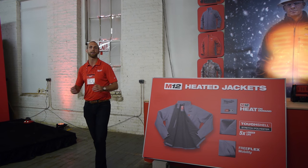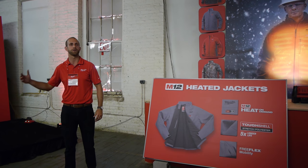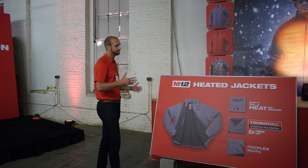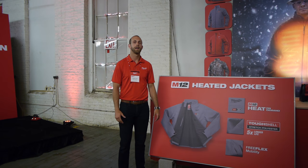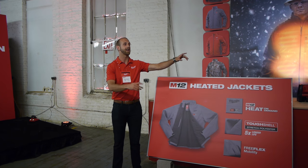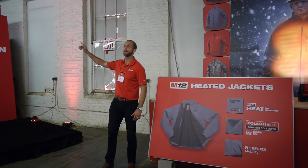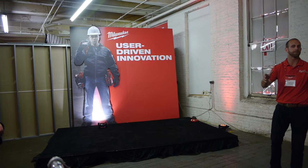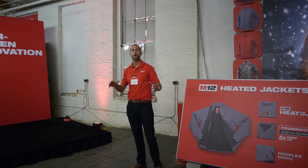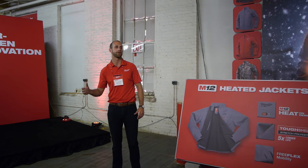How does Milwaukee make products that are consistent with the quality expectations in terms of durability, versatility, and utility that all of our power tools, hand tools, and accessories get put up against? 2016 is a huge year for that. We've completely redesigned the entire line — it's honestly like pushing the reset button. It's about thinking about that guy and what he needs, making sure that we're mirroring best-in-class heat technology with best-in-class garment and construction technology.